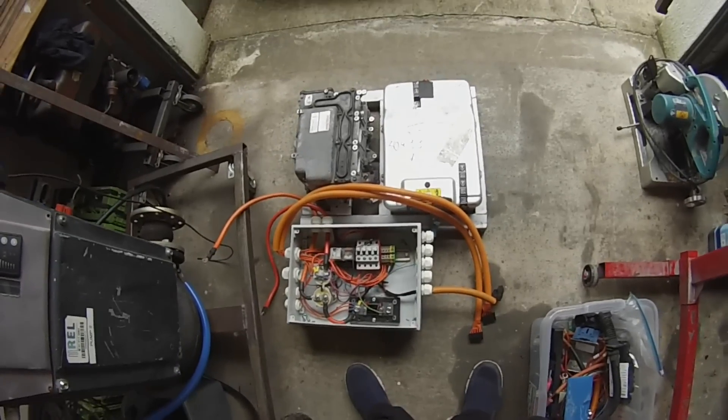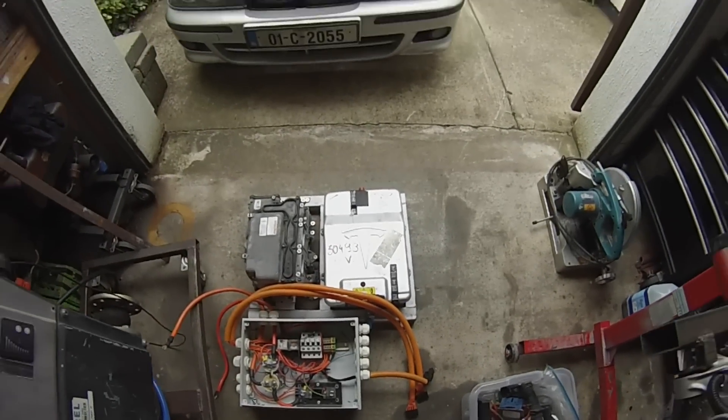So I've got a bunch of metalwork to do. My head is melted from doing electronics this morning, so I said to myself: let's just go get a grinder, a drill, a welder, and just cut and burn and drill stuff — because that'll help clear the cobwebs, at least I hope it does.